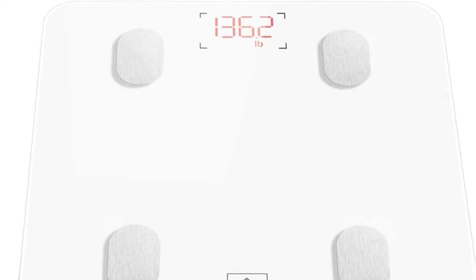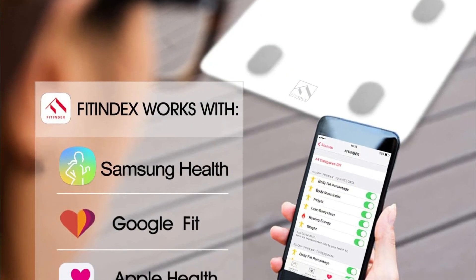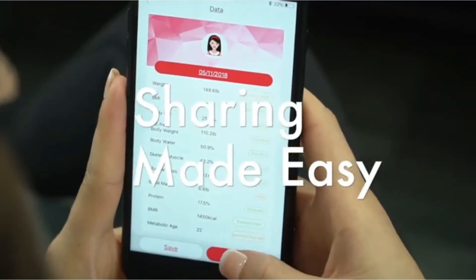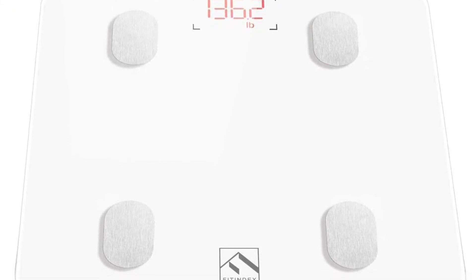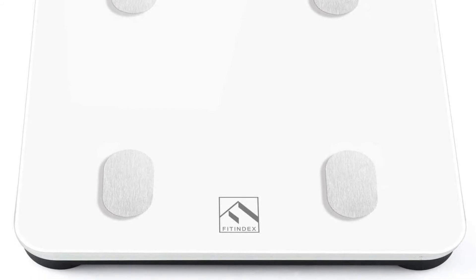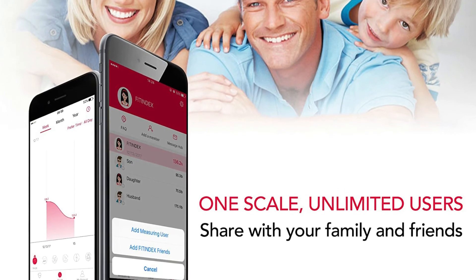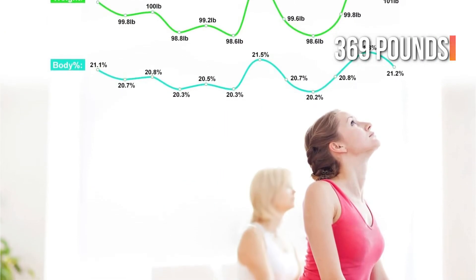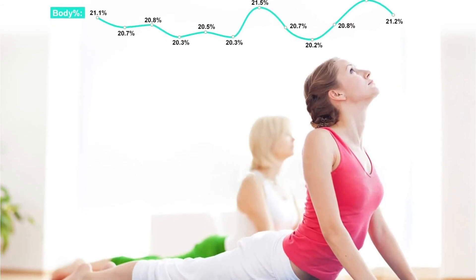The Smart Body Weight Scale is compatible with a variety of fitness apps, including Fitindex, Apple Health, Google Fit, and Samsung Health. Every time you walk on the scale, the app will capture and store all of your vital body data for easier tracking. However, some users claim that the app is only average and could be better. The Fitindex Scale can also be used by more than one person — all they need to do is download the app to their phone. It is composed of heavy-duty tempered glass and can measure up to 369 pounds or 180 kilograms in 0.2-pound or 0.05-kilogram increments.